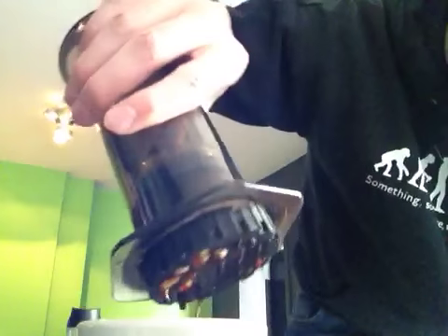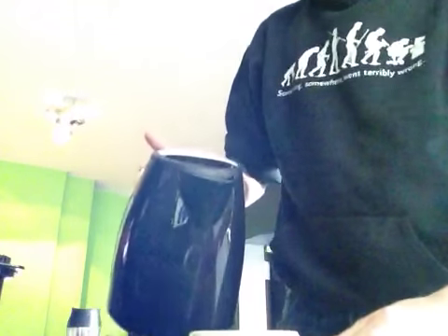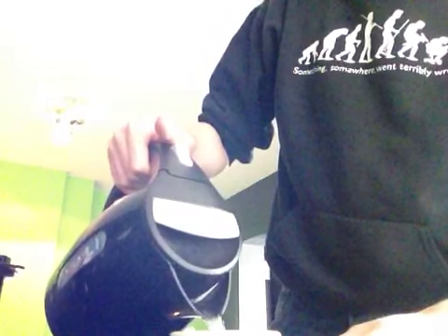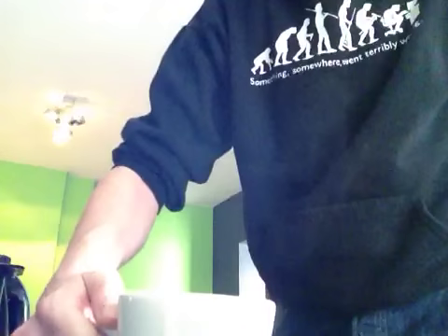Okay, get rid of the drip — there you go. And I add some more water to it, and there you have it — a nice cup of coffee. This was me trying to show you how to use the AeroPress inverted style. See ya!